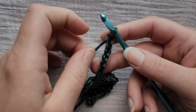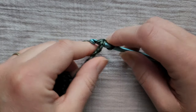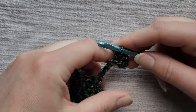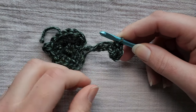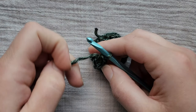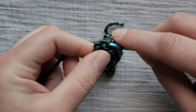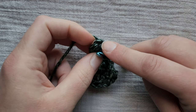Working any subsequent leaves, you're going to be working again into the second chain from the hook. We're going to start with three single crochets on the first side of the stem. Now we're going to bring our yarn around the front — don't let your yarn go behind the stem, let your yarn go in front of the stem. Turn your work 180 degrees and working into that same stitch we're going to put the last three single crochets, so that we have a total of six single crochets going into this stitch. Slip stitch to the first single crochet to join.